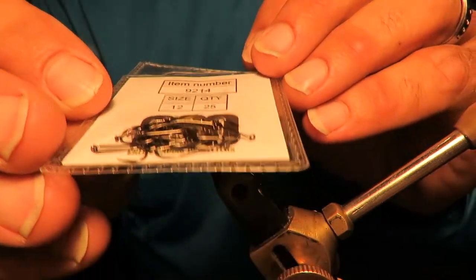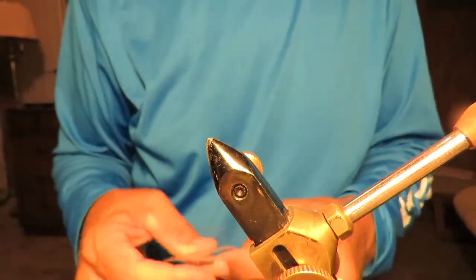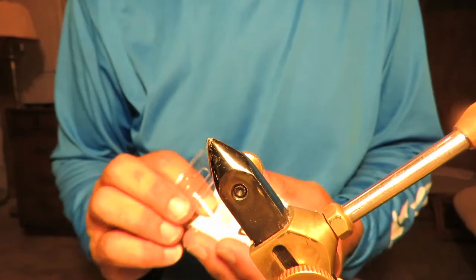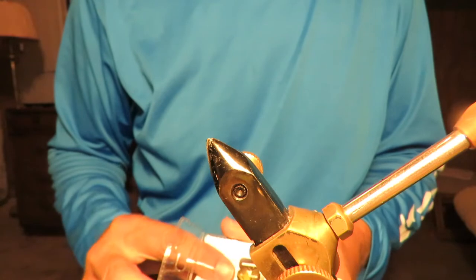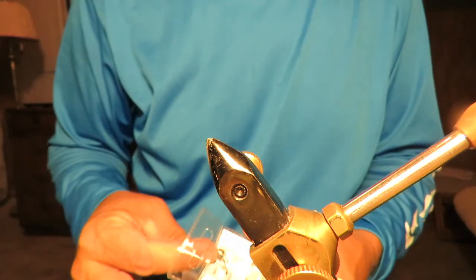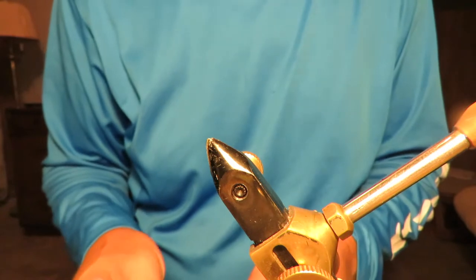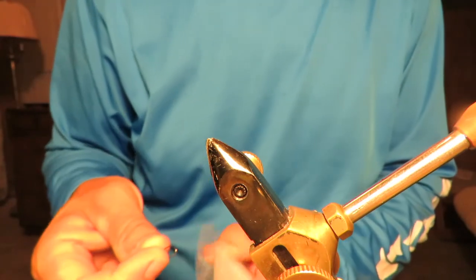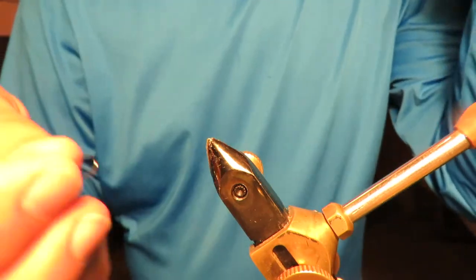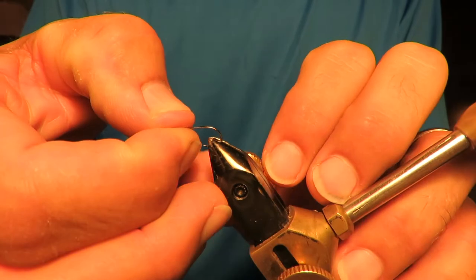That's a size 12, a very thin wire hook. We'll start with this. When I'm tying these flies, I'm thinking brim, but I usually end up catching more bass than brim. At least out of my pond — my test facility.